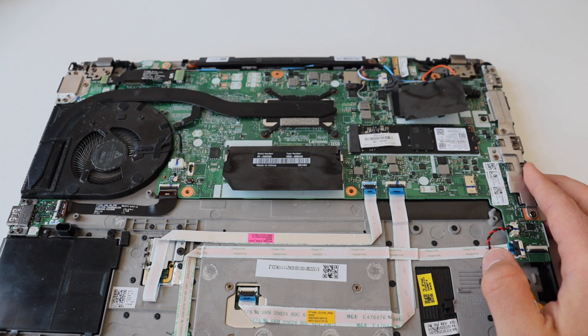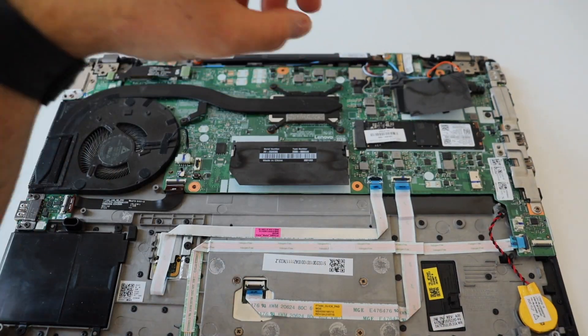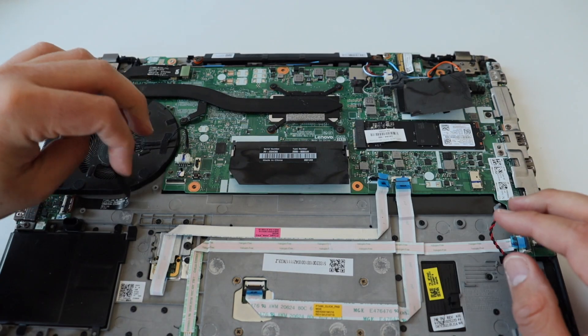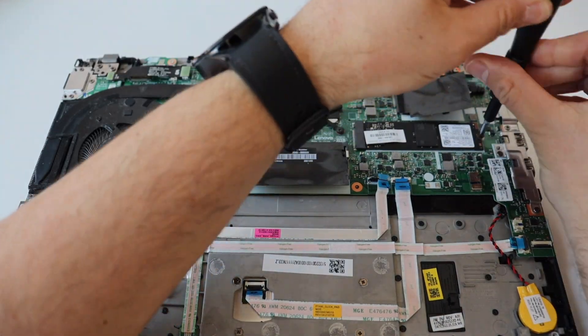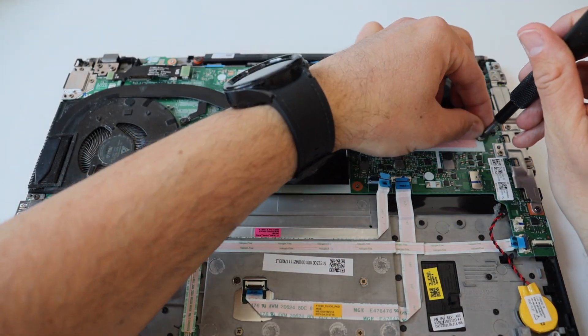Typically the Lenovo ThinkPad T14 Generation 1 comes with an M2 NVMe 2280 solid state drive. Step number five is to remove it. Use a Phillips screwdriver to remove the screw that holds it. After that pull out the SSD, and put back the screw to make sure you won't lose it.